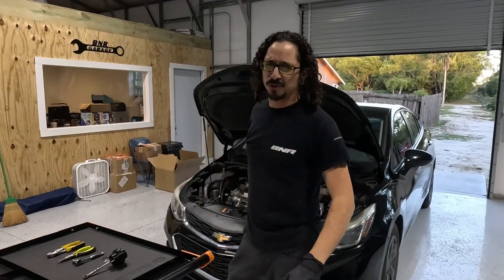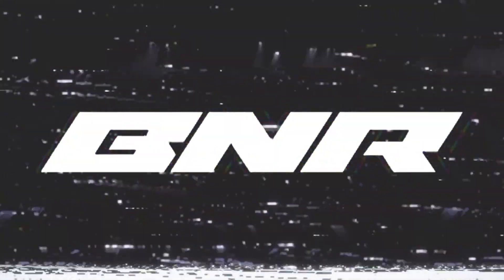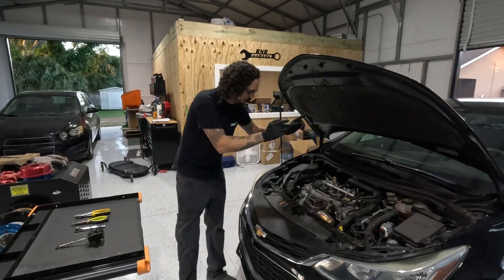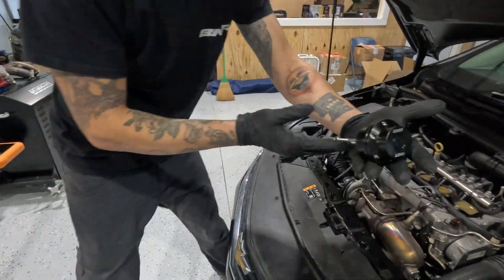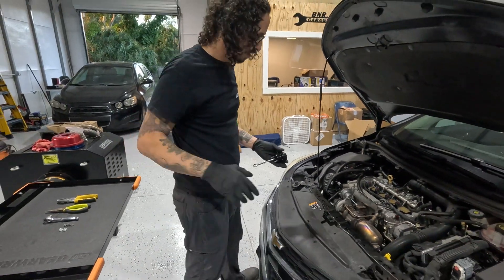Hey, yo, this is Joe from Bad News Racing. Today I will be showing you how to remove your old junkie wastegate and slap on your very own Bad News Racing wastegate. Let's go ahead and check this out.